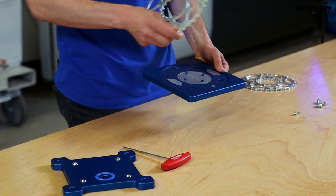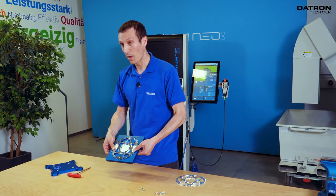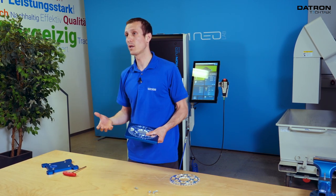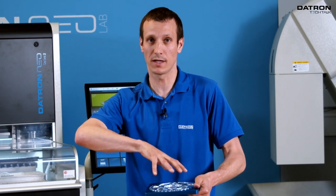So in fact, we flip the part, we locate it with those pins, put on the vacuum, and switch on the vacuum pump. It's a combination of vacuum work holding and a mechanical fixture so it can't rotate, it can't spin — it gives additional stability during the milling process.